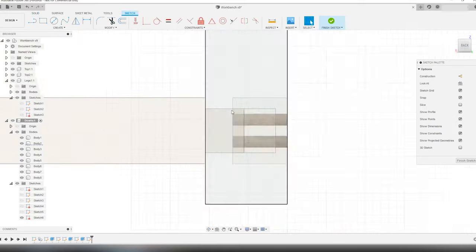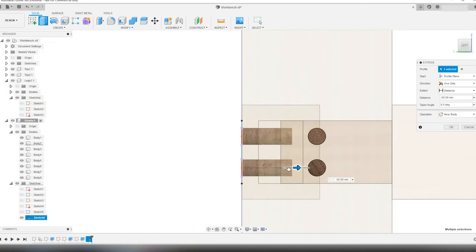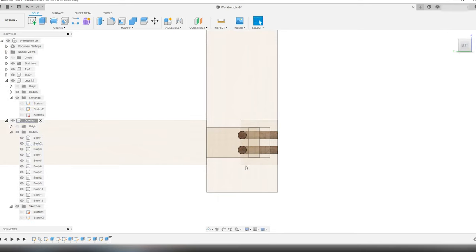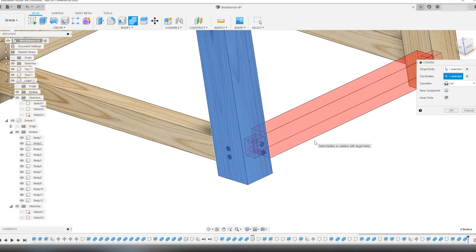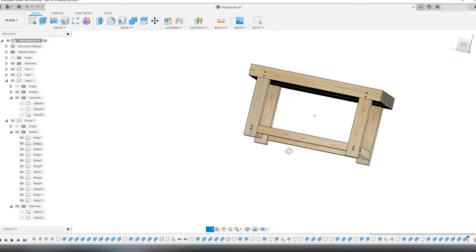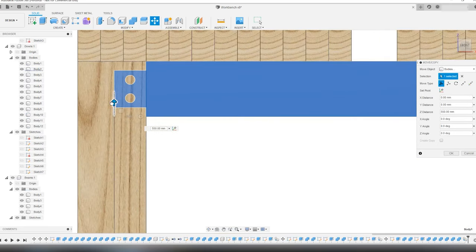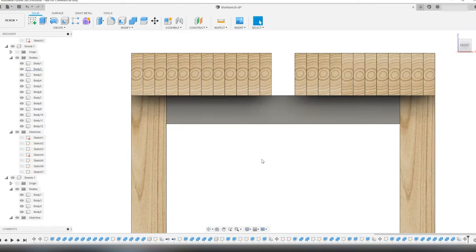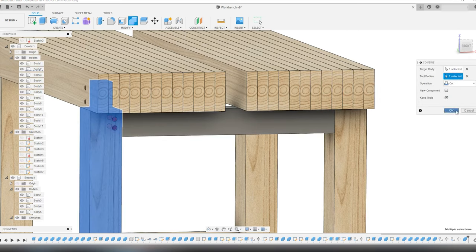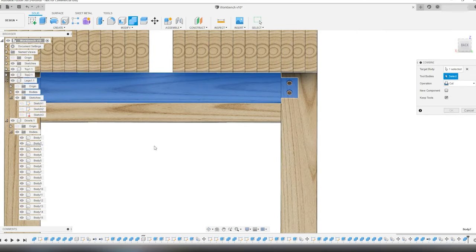Then I model the dowels on the tenons of the short beams using the same method as on the other dowels, making them the same length as the width of the short stretchers. Then I model the dowels on the other side. When everything is modeled, I use the combine cut procedure to cut the dowels into the legs and into the short beam tenons. To support the benchtop, there need to be stretchers connecting the legs at the top, so I copy-paste-move the lower beams to the top since they are going to be the same size. I do the same with the dowels — copy, paste, move — and use the combined cut tool again to make the mortises and holes for the dowels. I repeat the copy-paste-move on the other side of the bench, also with the dowels, and use the combined cut tool.